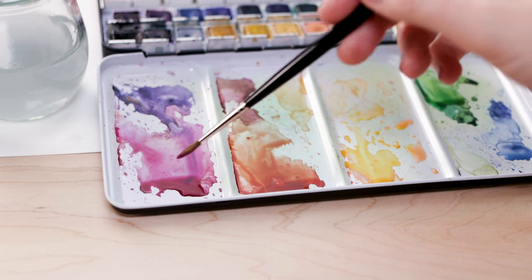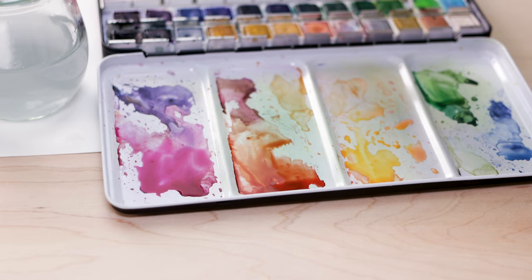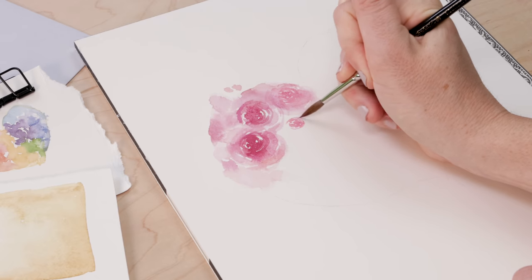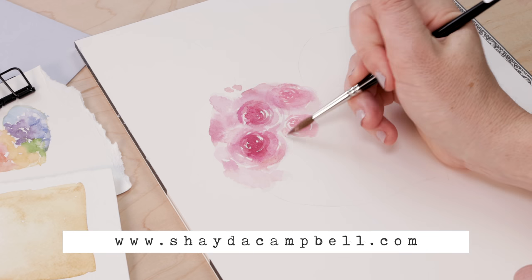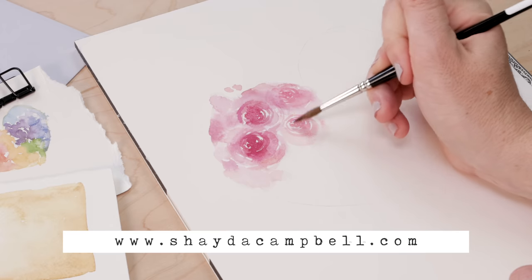If you're new to watercolors and want more info on color mixing, supplies, and techniques like wet-on-dry and wet-into-wet, I have an e-course currently on sale through the end of June — in July it goes back to regular price. You'll find it on my website ShadaCampbell.com for the sale price of $49 USD.